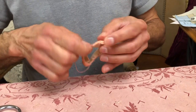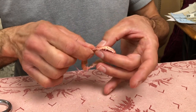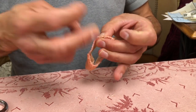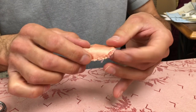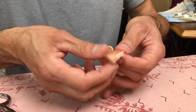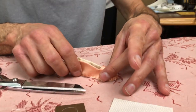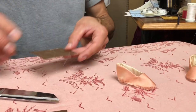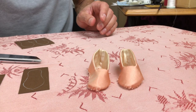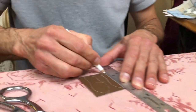Once you come to the finish point, pull the thread to create the curve and knot it up. That's kind of what you want. We have another one already done — let's look at them together. That's not the ultimate shape yet; there's still more work to do on this to get it shaped in.